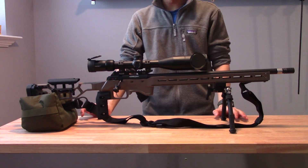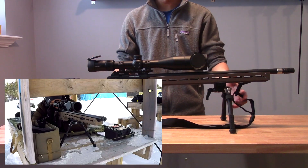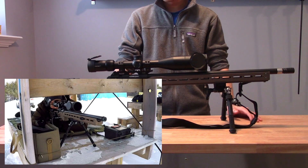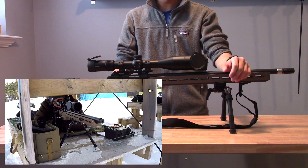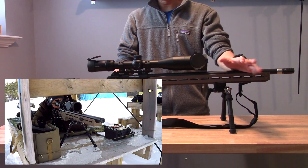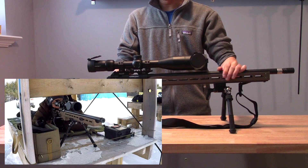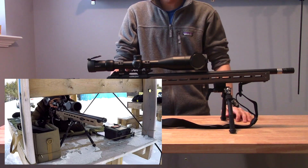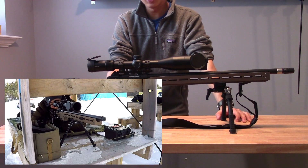Originally I wanted to get a lot more trigger time behind the rifle before entering any sort of match, but I figured the best way to get experience is to step out of my comfort zone and just go for it. I was put into contact with the match director in my area, reached out, and it was about a week and a half out from the first match of the year here in January. He said just come out, bring your rifle, and have a go at it — so that's exactly what I did.